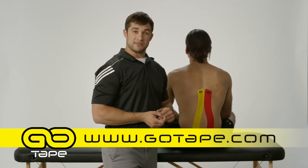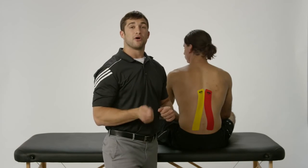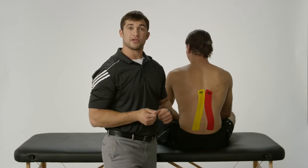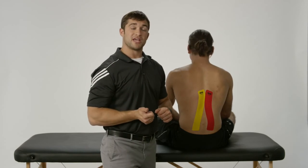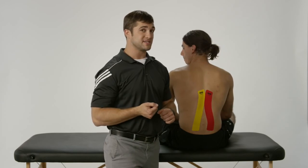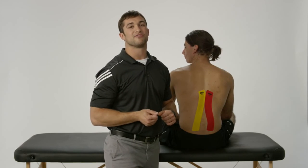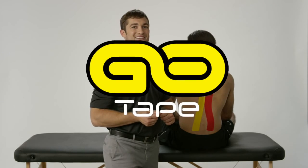Be sure to check us out on gotape.com. We have a whole library of other taping application protocols, and you can purchase our tape from there — buy it online or give us a call. Give our tape a chance, it's going to really help you out. And if you're a healthcare practitioner like myself, try this on your patients. It's an extra tool in your toolbox and I know you're going to find it very beneficial to your practice.